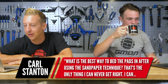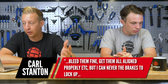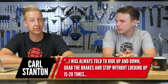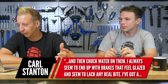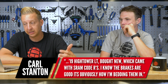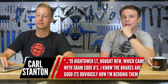Next up is from Carl Stanton. What's the best way to bed pads in after using the sandpaper technique? It's the one thing I've never got to feel right. I can bleed them fine, get them aligned properly, but I can never get them to lock up. I was always told to ride up and down, grab the brakes, and stop without locking up 15 to 20 times, then chuck water on them. I always seem to end up with brakes that feel glazed and lack any real bite. I've got a 2019 Santa Cruz Hightower LT with SRAM Codes.